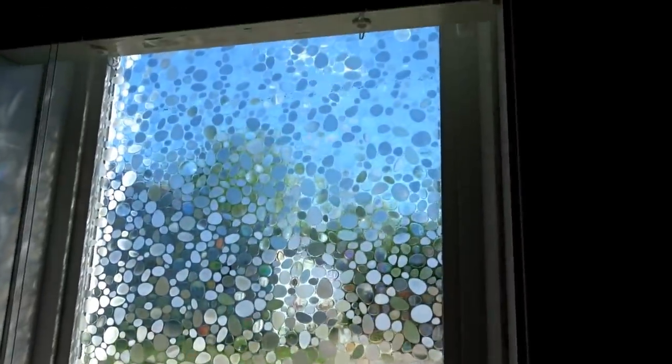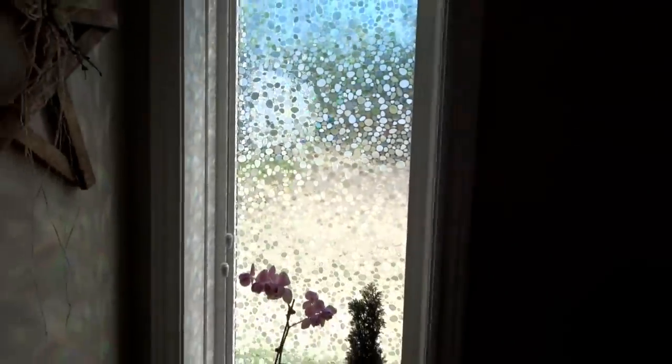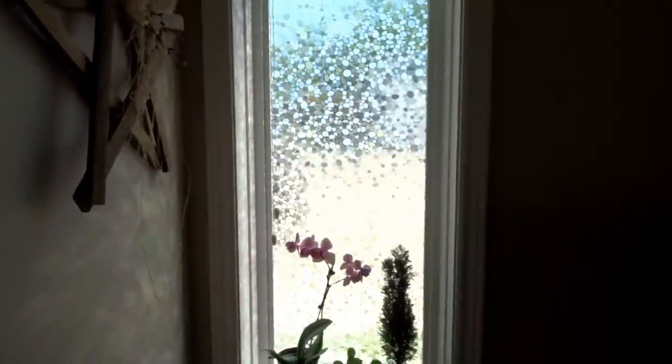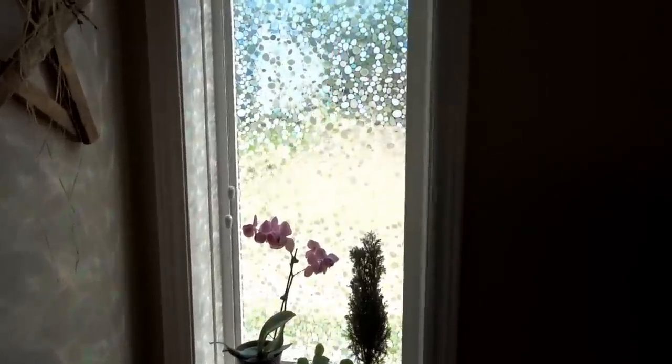It's basically a vinyl film that uses static cling — so static is your friend in this case, not for your pants, but definitely here. It's pretty simple. If you go up close you can kind of start to see through it a little bit. There are little parts that diffuse the light, and some are actually iridescent, which creates that rainbow effect. But as you back up, it really pixelates the view so you just have shapes and colors.